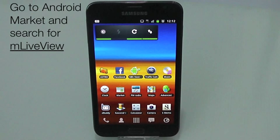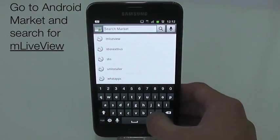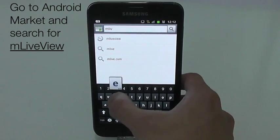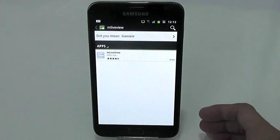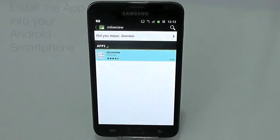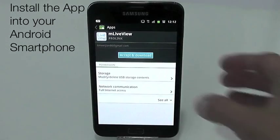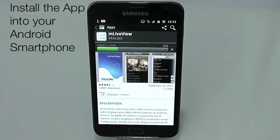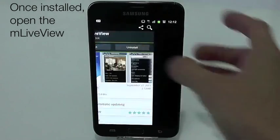To view the video on your Android smartphone, go to Android Market and search for M Live View. Once found, install the app into your Android smartphone. Once installed, open M Live View.